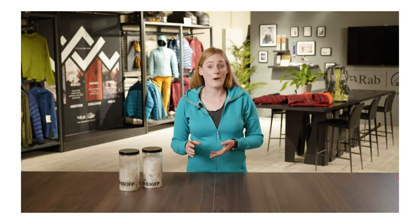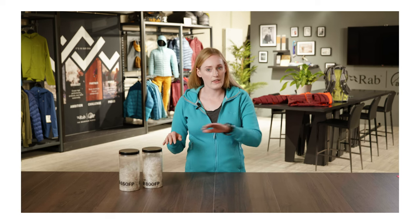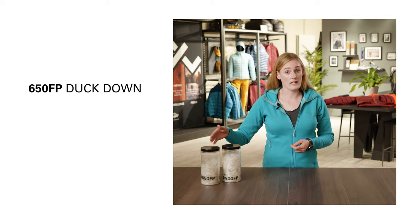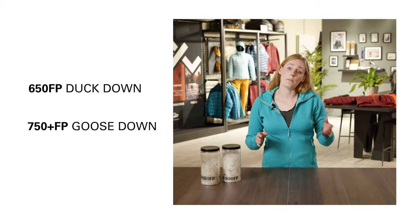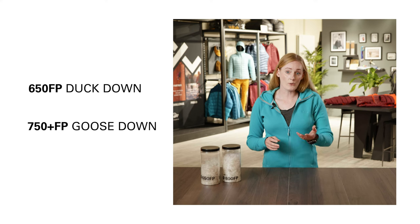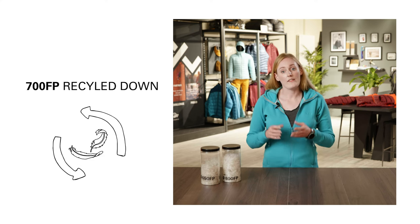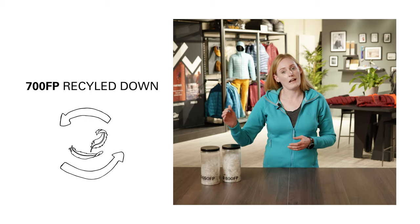You usually see fill power numbers ranging from 650 right the way up to 1000. 650 for us is always duck down, and 750 and above is goose down. We also have a 700 fill power which is our recycled down, and this can be a mix of both duck and goose.